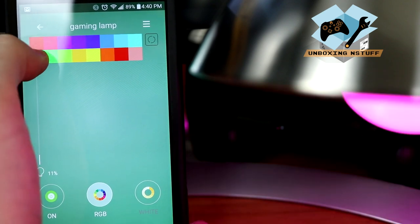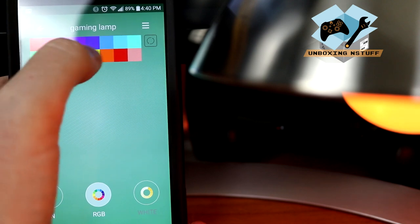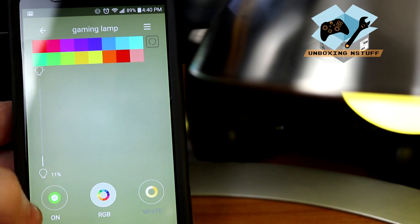You can also go with hard-set colors — just pick whatever color you want and tap the icon. That's pretty cool and easy to use.